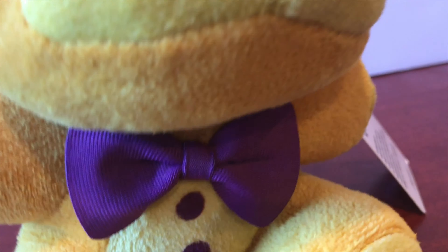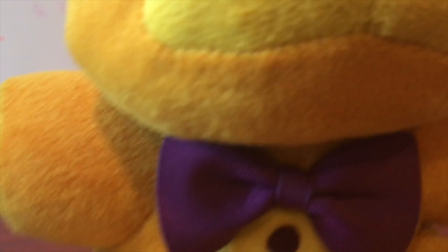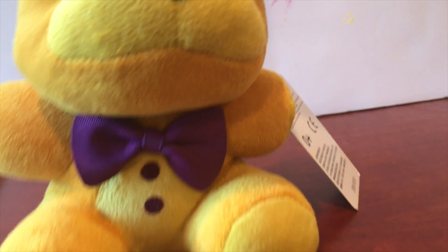If I can find Toy Freddy quickly — here's Toy Freddy, another Wave 1 plushie. Look at the buttons: they're embroidered, they're sewed in. Same with the bowtie — it has depth. And this one is just flat fabric with printed-on buttons. I just feel like they could do way better.